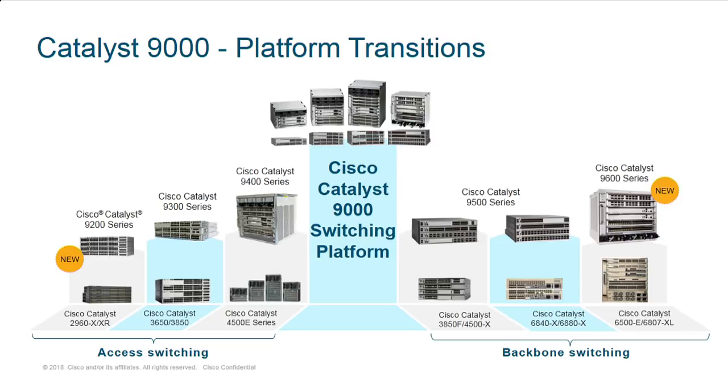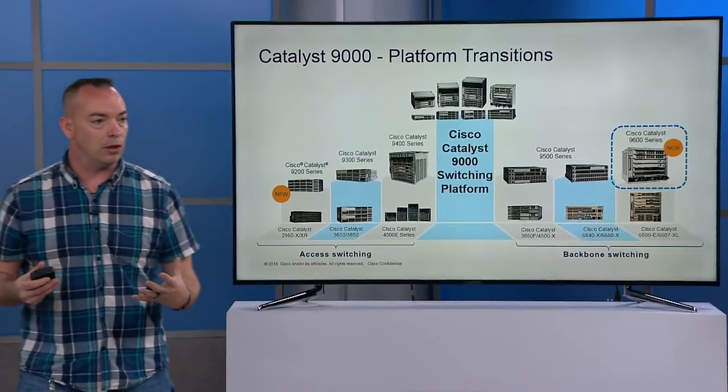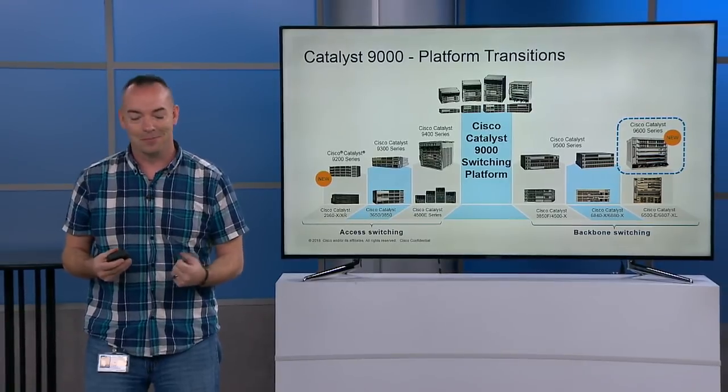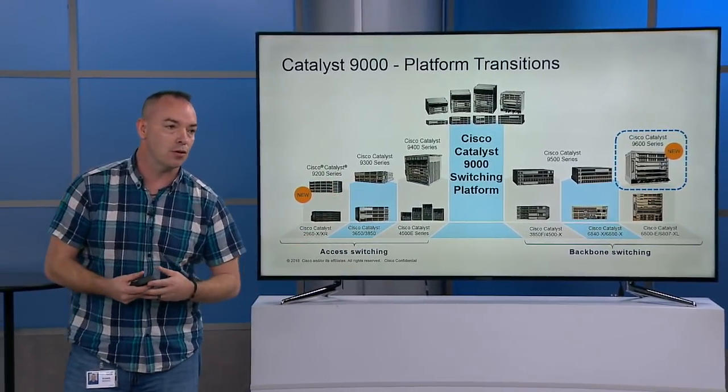We came out with 9300, then 9400, then the first-gen 9500. The numbering actually shouldn't be a surprise — we intentionally numbered them to correspond with their predecessor. So 9300 targets the Catalyst 3000, 9400 for the 4500. We've had some fixed gigabit Ethernet switches — that's where 9500 went. We recently introduced the 9200 for low-end fixed access switching. But what's been missing — the most interesting piece — is the modular core. This finally completes the entire architecture, giving us a full access-to-core switching solution.